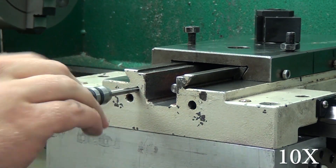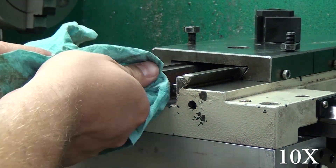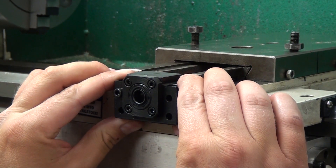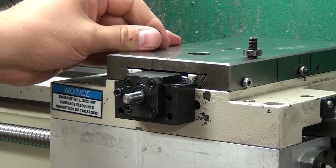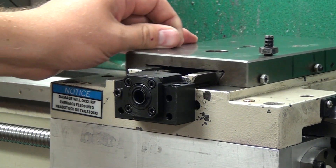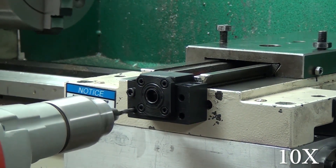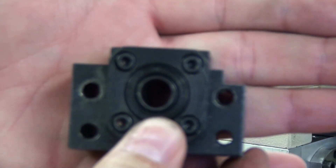I installed one bolt first, and then after the bearing block was mounted I laid out the rest of the bolt holes for drilling and tapping. I drilled and tapped all four bolt holes, although you could probably get away with just two. When I slide the cross slide in and out, it doesn't bind, and there's no sound or very little sound - so I know it wasn't scratching its way into the bearing block. It was a really good alignment and I'm quite pleased with it.